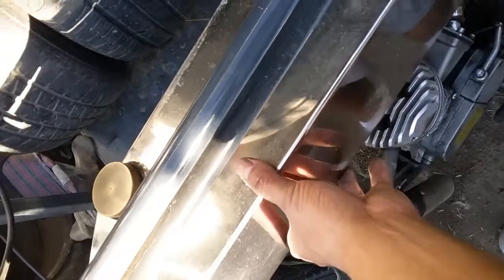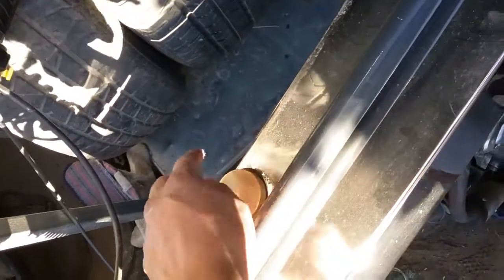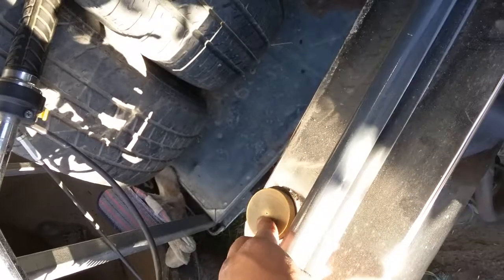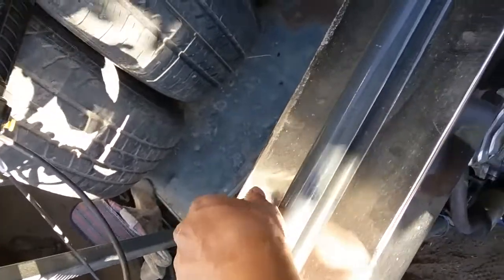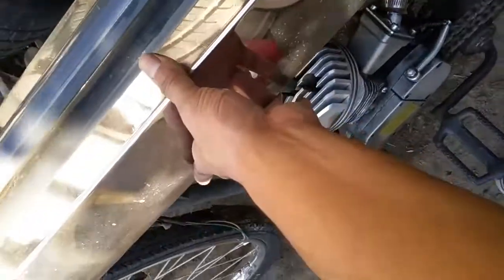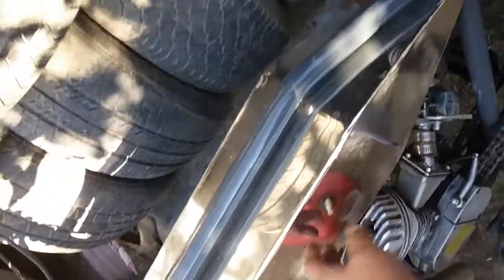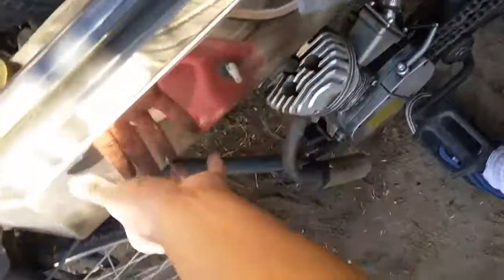The gas tank is hand-polished stainless steel with a copper knob and rubber fitting. You can hand-polish it to remove oxidation just like the original ones, or you could paint it to match an authentic color and add a decal.